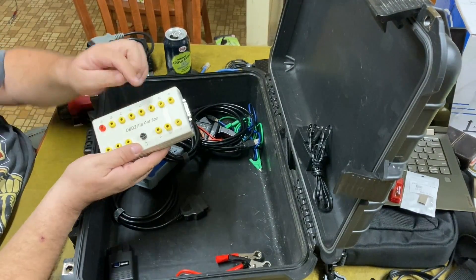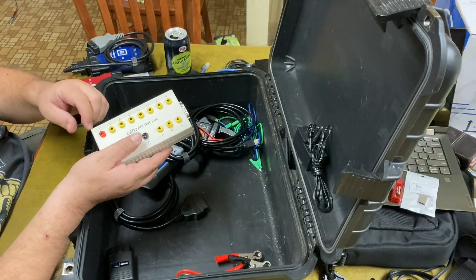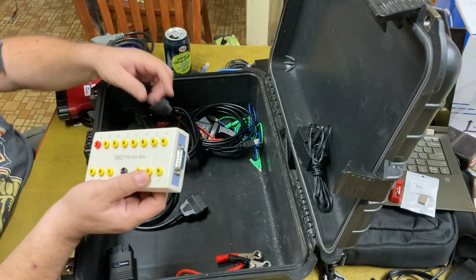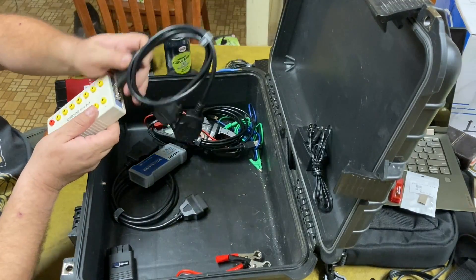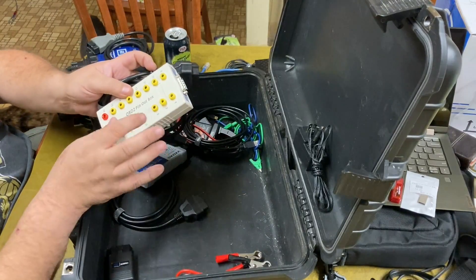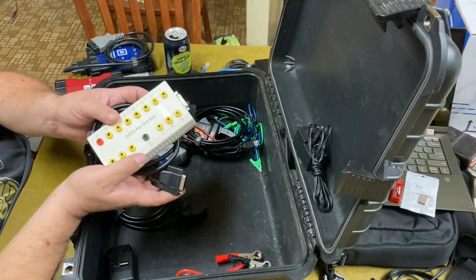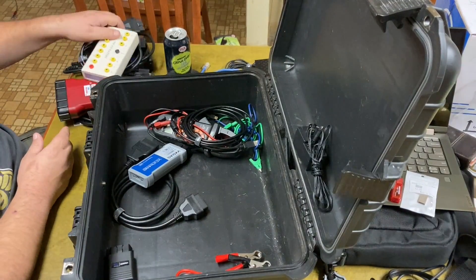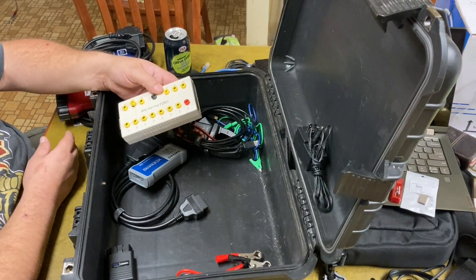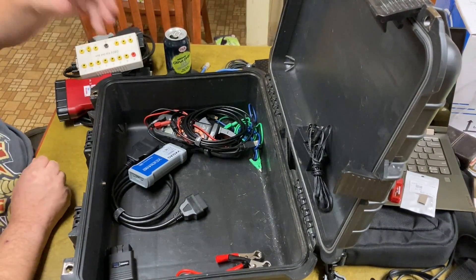This is my OBD2 breakout box — it's got one loose terminal here, still connected but loose. I need to just put some hot glue on these and glue them down really well. Basically it's got a cable you hook up and then you can pass through your OBD2 port to your scan tool or whatever, and you can hook into the CAN buses and stuff like that and scope into it. It's a handy little tool. They make a nicer one — like Ergo has one with all the flashing lights and stuff — but I just got this cheap one and it does the job.